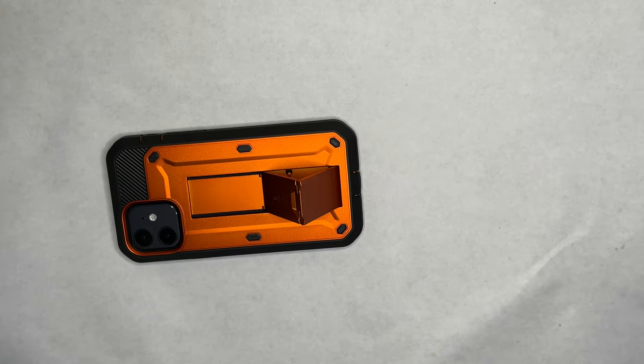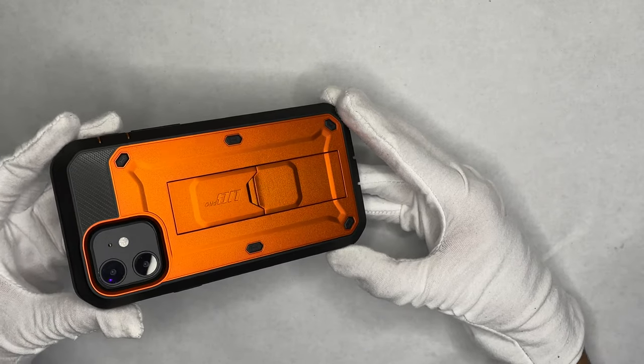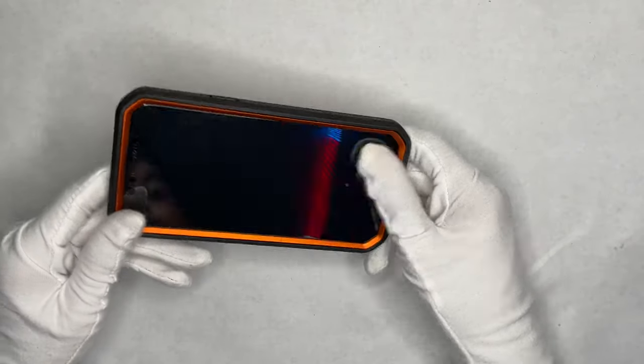It retracts all the way in and won't bother you. There it is — black and orange color scheme, more of a dark gray but it still looks really good. Two solid cases overall.